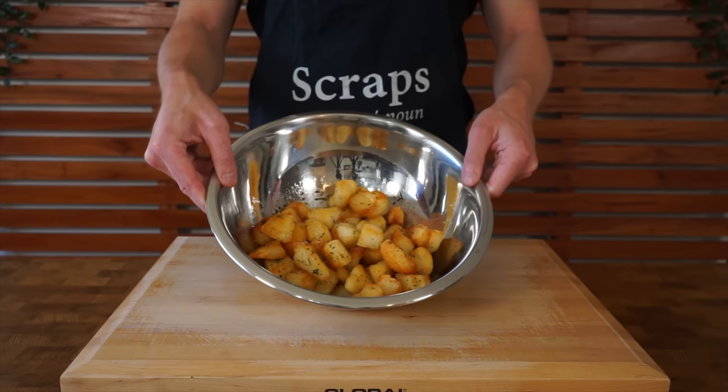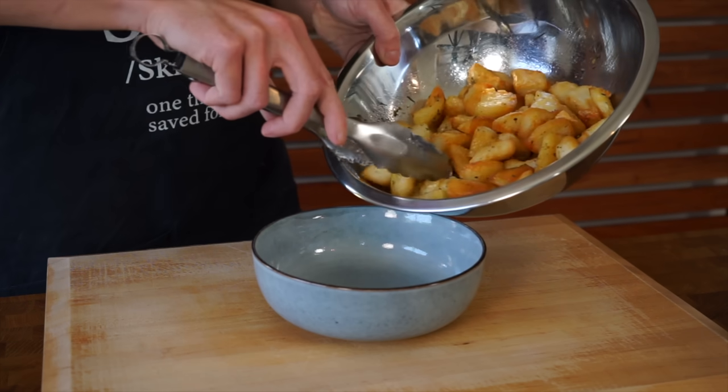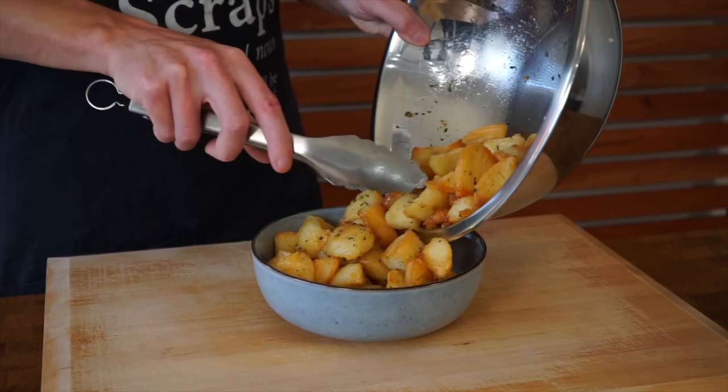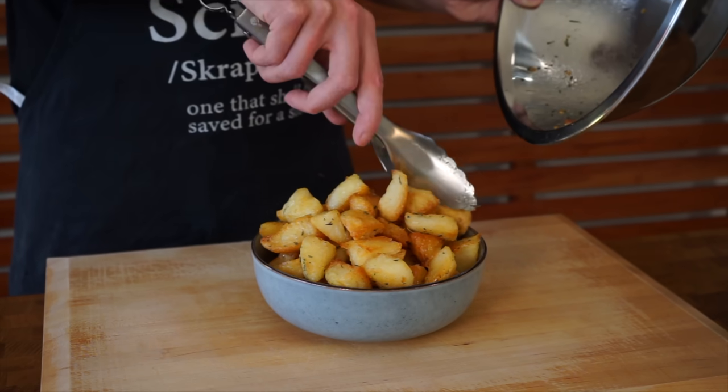Give these a good shake making sure everything is evenly coated, then transfer to a serving bowl or leave them in the roasting pan depending on how you serve your Christmas dinner. The centre is so soft and fluffy, the outer shell is so crispy. We did a few little tips and tricks to achieve that — please do try these at home, they are absolutely incredible, and I can't wait for you to have these on your dinner table at Christmas.